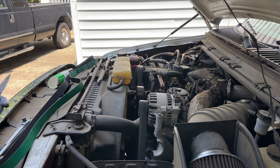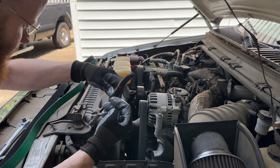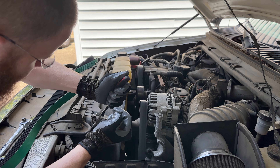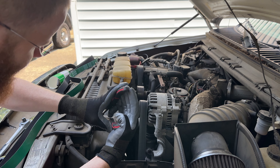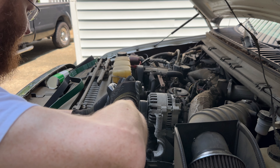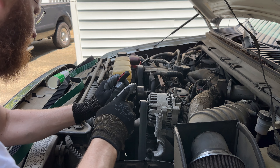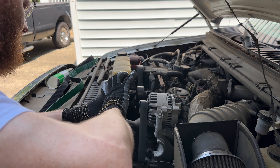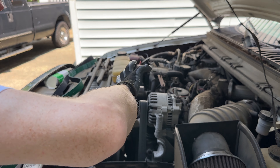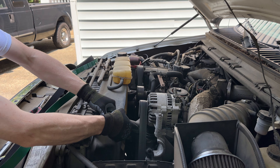I think we have to remove this. This is the upper radiator hose. I'm sure there's a better tool for this — this is the one that we got. Okay, got that off, and then we'll just move it out of the way.